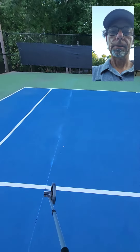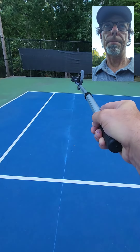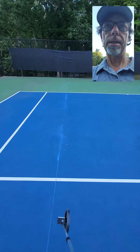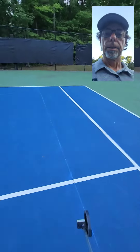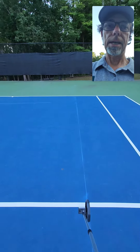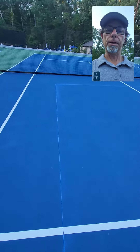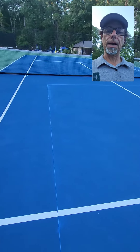Now you're going to take your chalk line and start it right here on the service line, running it all the way back to the pickleball baseline to create a nice line. Repeat that process on this side from the service line tee, and once you have a good line established you can basically reverse it and eyeball it based on the line you've already drawn.